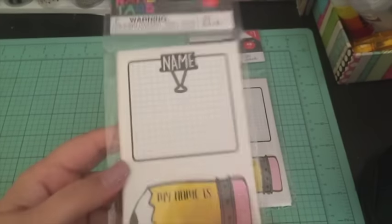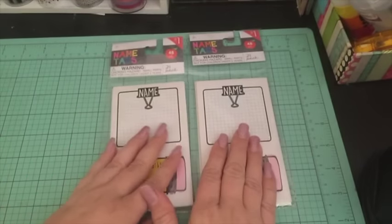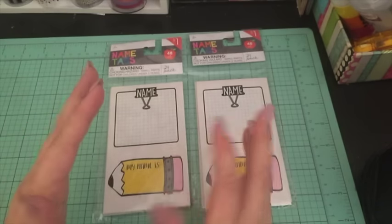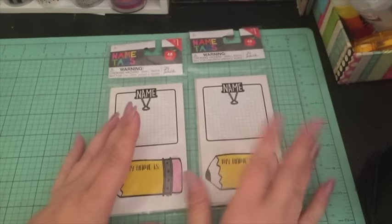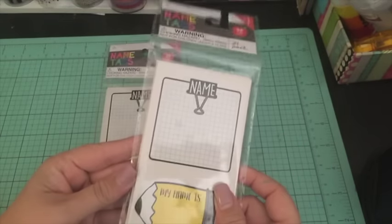The other pack I got because of my foster ministry — we're putting on a youth camp for 13 to 18 year olds in the foster care system, and we're having a couple of trainings for our counselors. We always do name tags, so I thought these would be really cute for the name tags at that meeting.